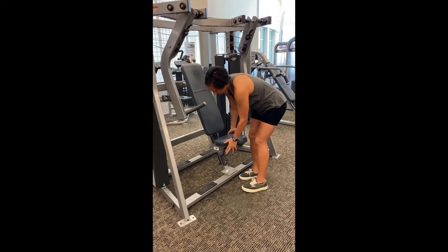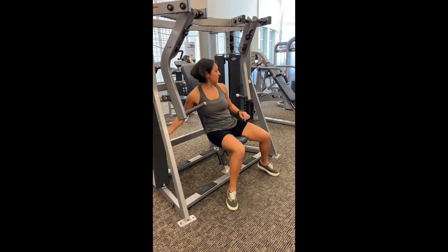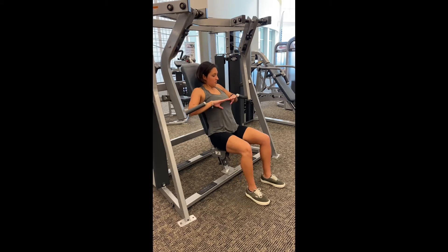This is a decline machine press. You're going to adjust the seat, pick the weights that you want, and then when you come to a seated position, you want to make sure that the handles are in line with your nipple area — that's the middle of the chest. From there, adjust if you need to.